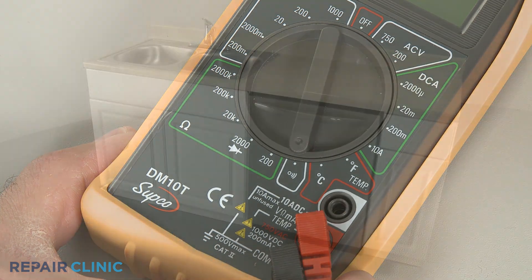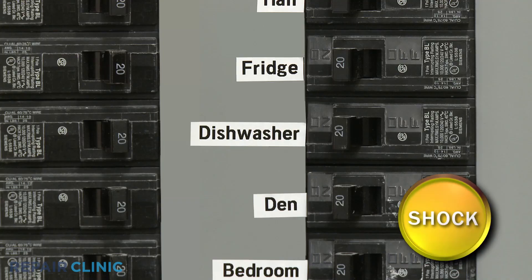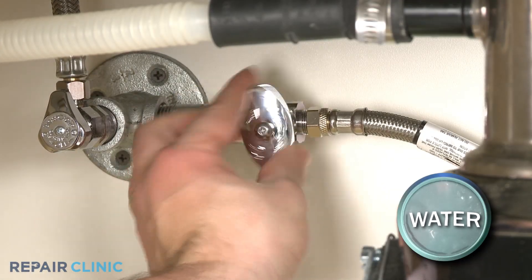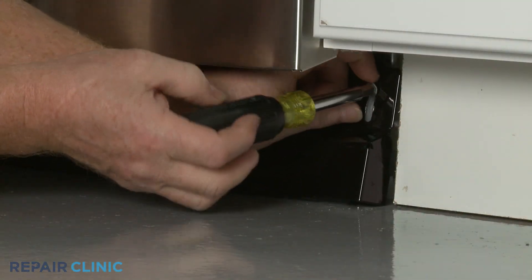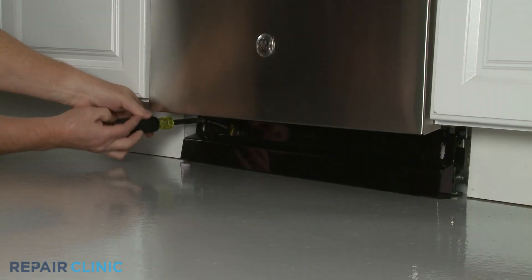You will probably need to uninstall the dishwasher to access the circulation pump. Before you attempt this, be sure to turn off the power to the dishwasher and shut off the water supply valve. Then unthread the screws or detach the fasteners so you can remove the dishwasher's lower access panel or panels.